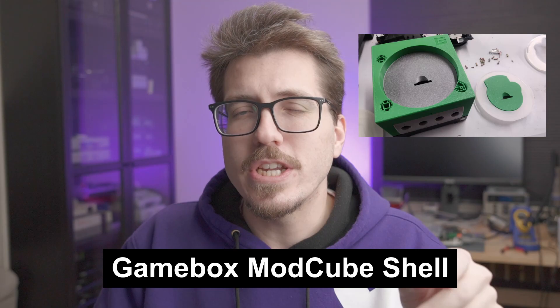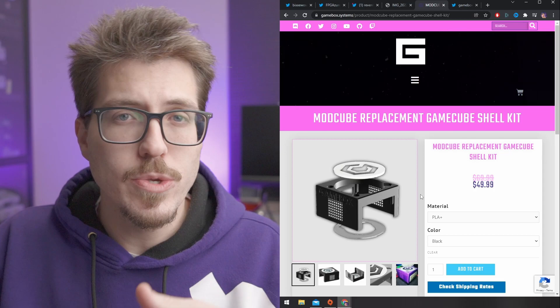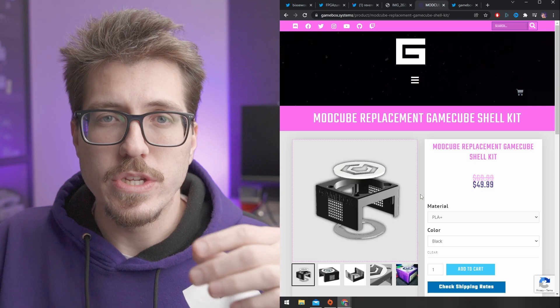Speaking of GameCube shells, Nobble from GameBox Systems mentioned on my Twitter that they're working on an updated version of their ModCube shell. The original ModCube shell is a replacement shell for the GameCube that allows you to play full-size DVDs, assuming you have a mod chip — so you don't have to look for smaller rewritable discs to burn games onto. This newer version of the ModCube shell will also have a space for the SD card for the GC loader.